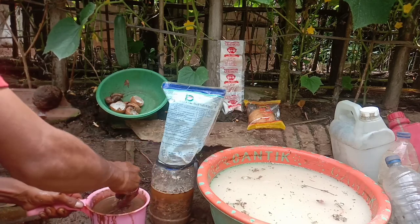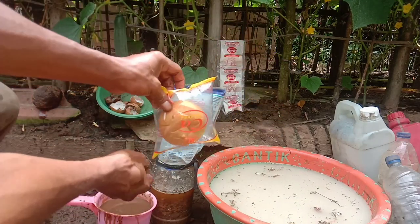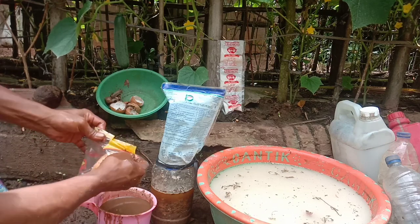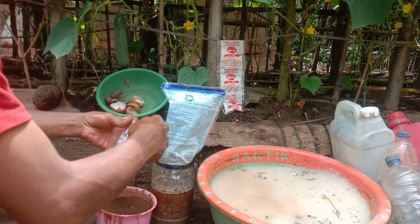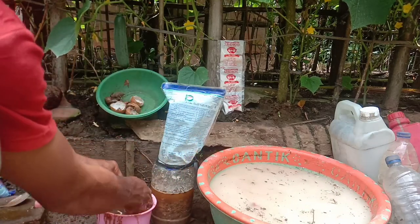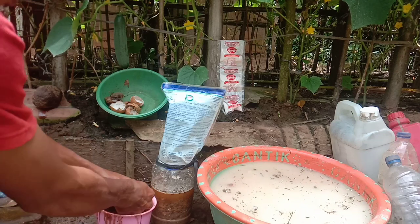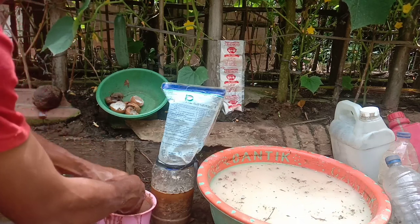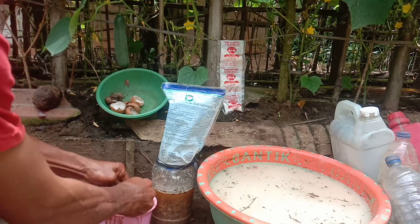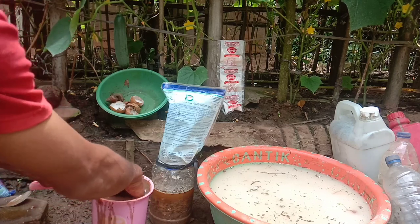Ini kita aduk bersama tanah dan gula merah. Kenapa pakai roti? Di dalam roti ini sudah ada ragi dan garam sedikit. Makanya Maman Adja Channel selalu ada banyak bahan, karena kita membuat pupuk organik itu harus ada garam, harus ada gula, protein juga harus ada. Tapi pada video kali ini admin akan simpelkan supaya teman-teman mudah dalam praktek.